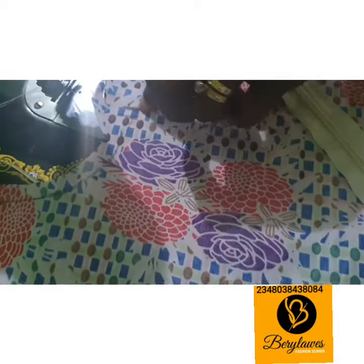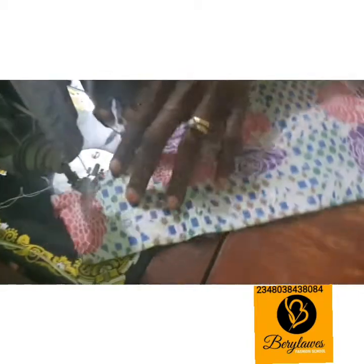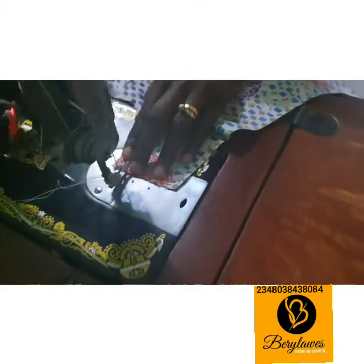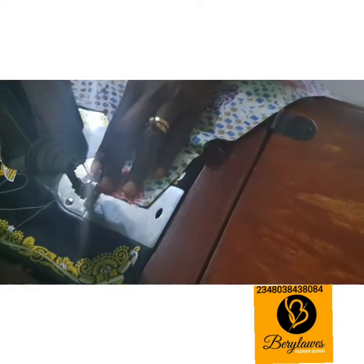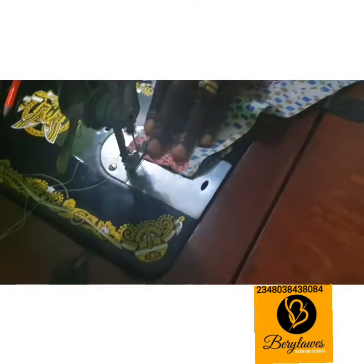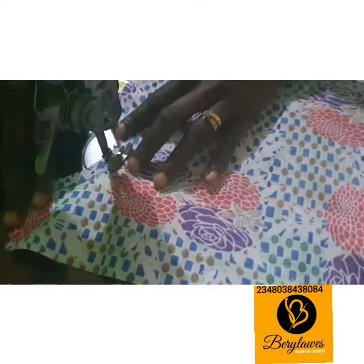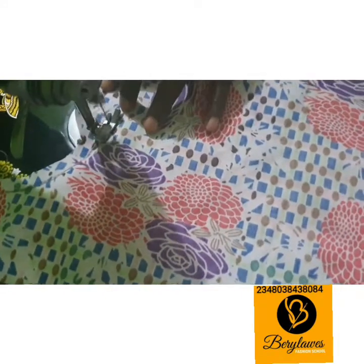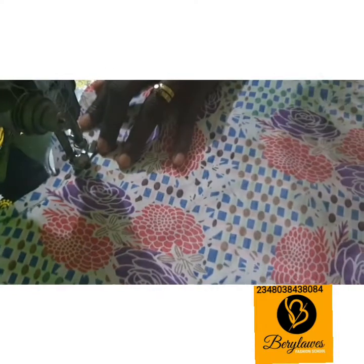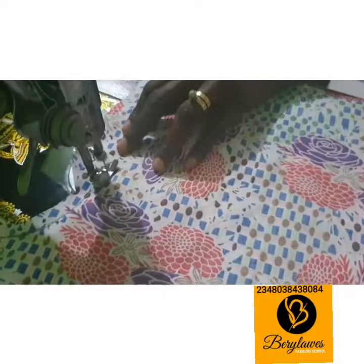I'm going to sew with a normal stitch up to this point, then change my stitch to the longest stitch on my machine — that is a baste stitch. Watch as I sew: normal stitch from here, then at this point pass and change your stitch to the longest your machine has, and continue to sew.